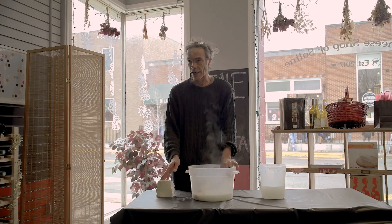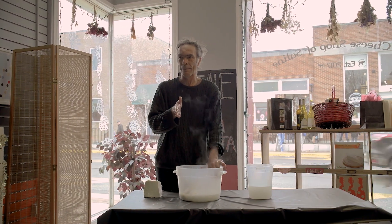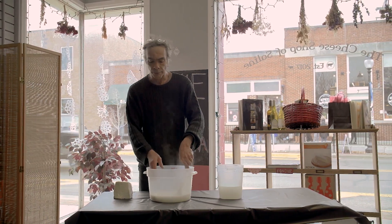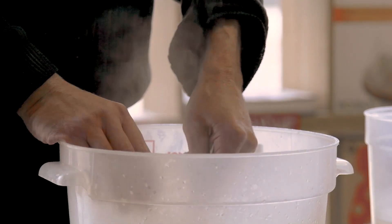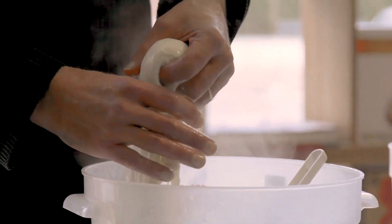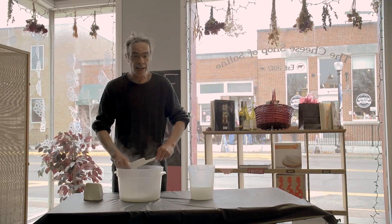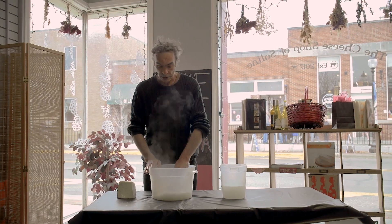This is mozzarella curd — they made it according to a mozzarella recipe. What we're doing is the last step of cheesemaking. There are four steps in making cheese, and the last step is texturing, which is this process. In Italy, there's no such thing as cow's milk mozzarella because it has to be made from the milk of a water buffalo. In the United States, we don't have a lot of water buffaloes, so we make it from cow's milk.